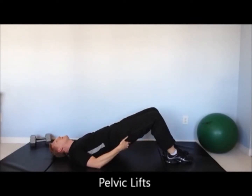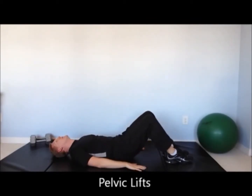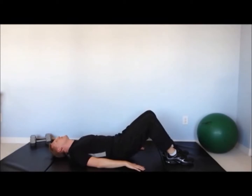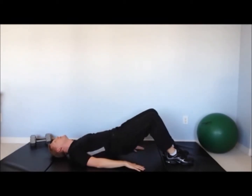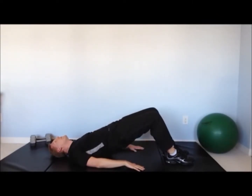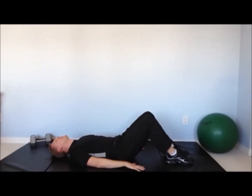When doing the pelvic lift, you should feel your gluteal muscles — your buttocks muscles — clenching. Again, do the motion slowly and methodically. Hold the lift at the top for a few seconds. Start with about 10 reps and as you get better, continue to add more repetitions.